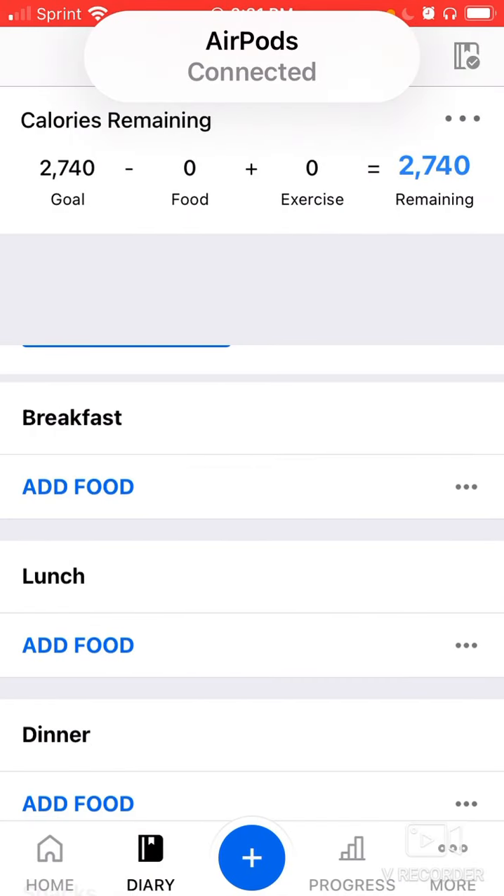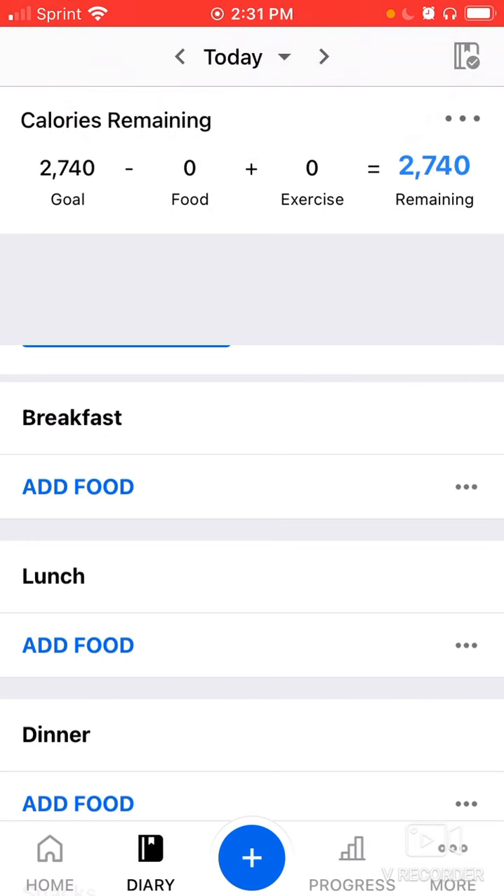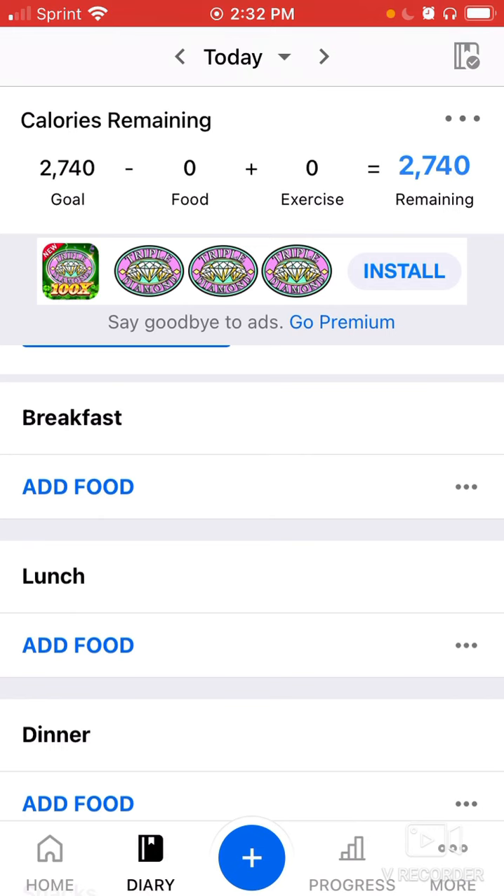Hello, this is the MyFitnessPal tutorial video. I want to run through how to operate MyFitnessPal with you. If you already have a really good grasp on MyFitnessPal and you're very confident with it, feel free to skip this training. If not, then this video is for you.